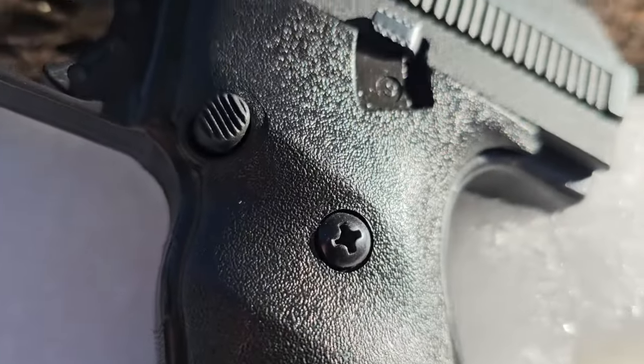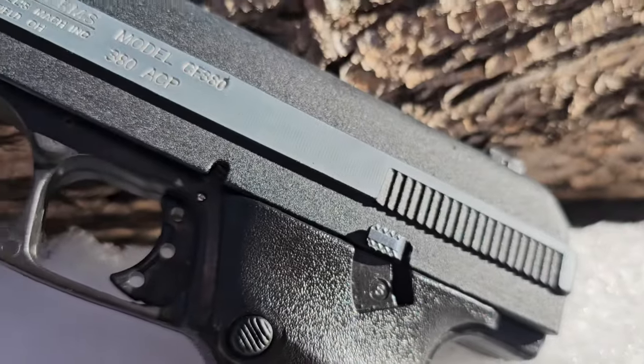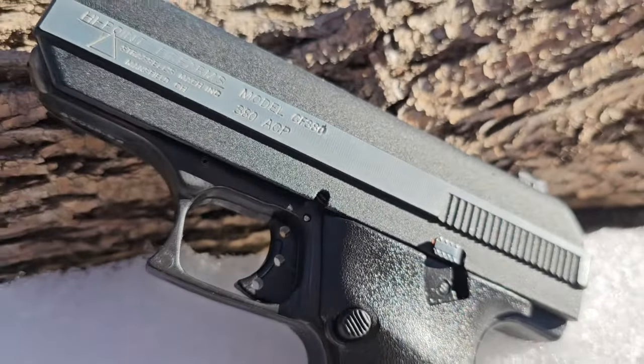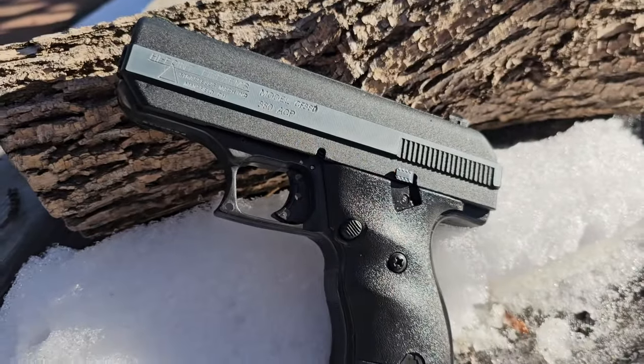Good morning, evening, or afternoon, YouTube, and welcome back to BSP, aka Pawn Shop Pistols, the only YouTube channel where every firearm I review is purchased from a pawn shop.